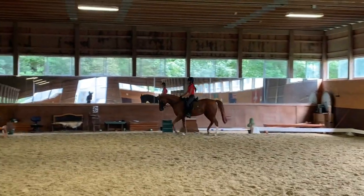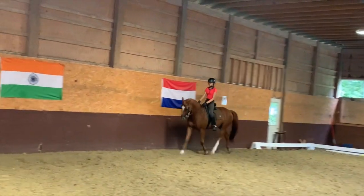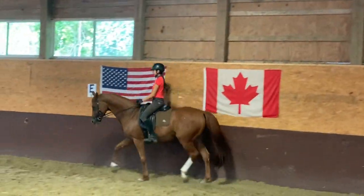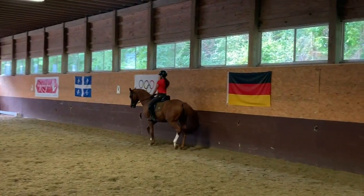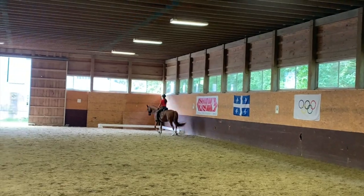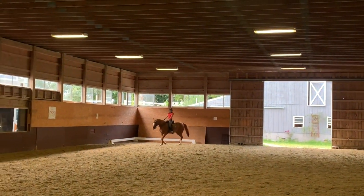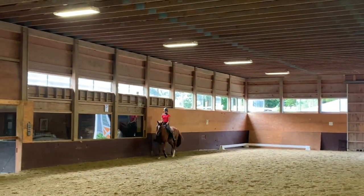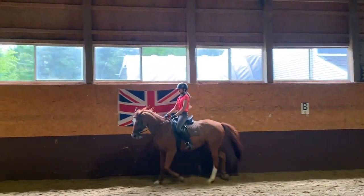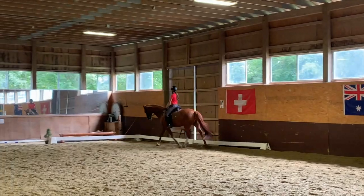And then a nice corner, and then a nice shoulder-in where her poll comes up but not stiff — so she still works through the poll. She should not, at this point in the shoulder-in, drop. Let her grow taller, and gradually adding more impulsion. And if you feel that you're losing the basics, think rhythm, relaxation, looking for the bit. Help her on the right jaw so she doesn't tilt. Soft pattern on the left, and your inside leg at the girth. Very good — already it's nice.